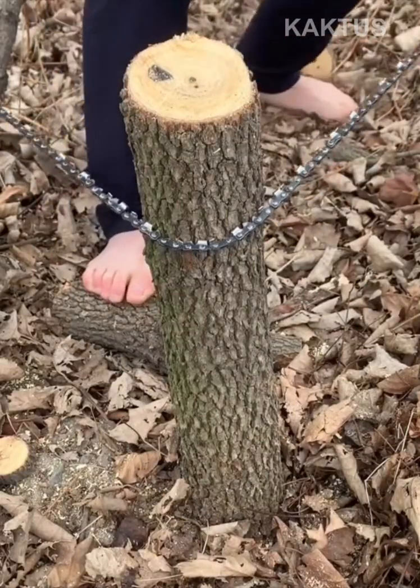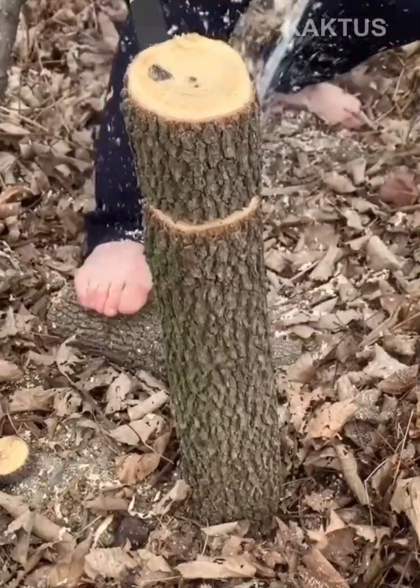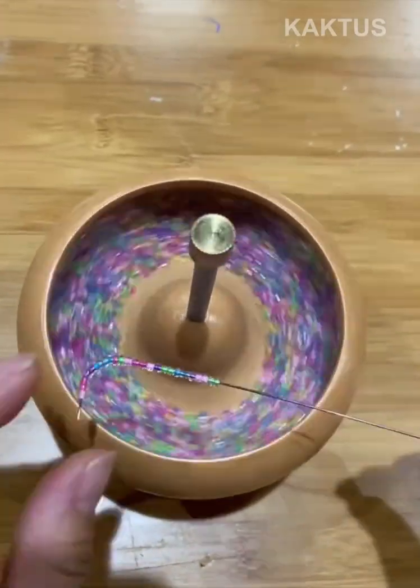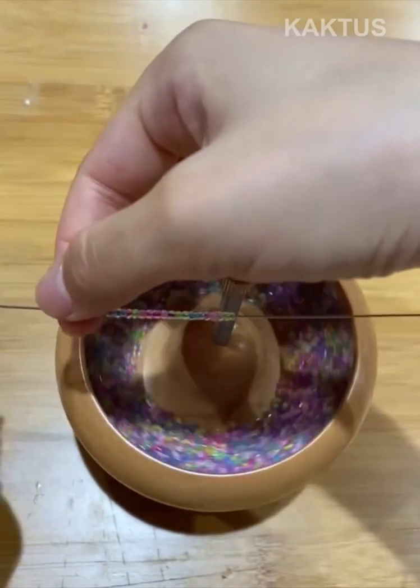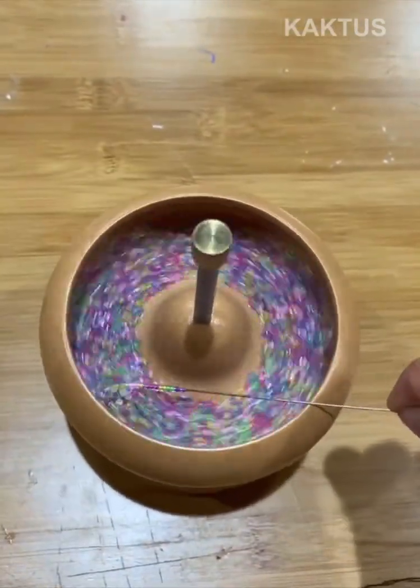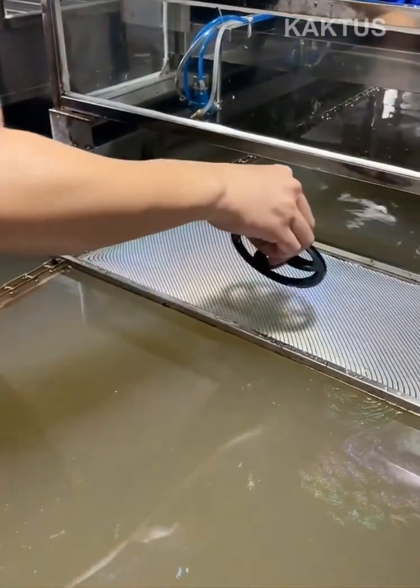This innovative chain handsaw cuts down a grown tree in less than 10 seconds. Water transfer printing is also known as hydro dipping.